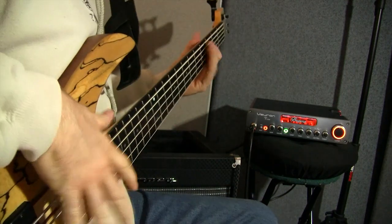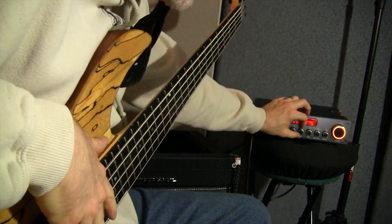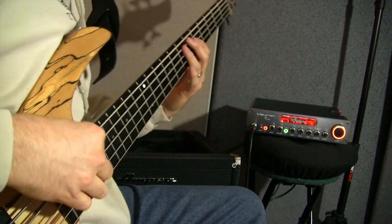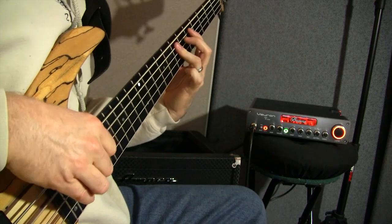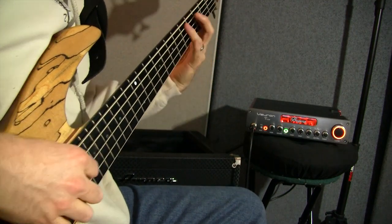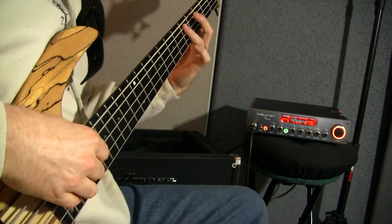Now we'll turn the bass all the way up. You can hear the difference — that's a lot of bass. Deep.